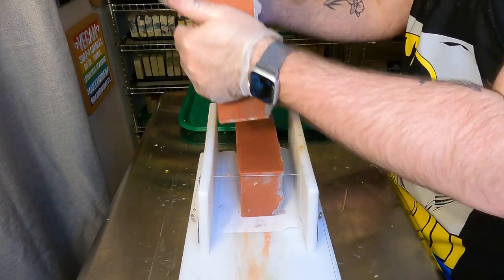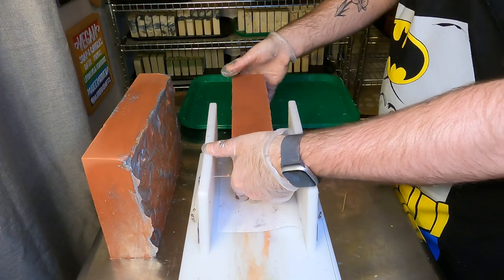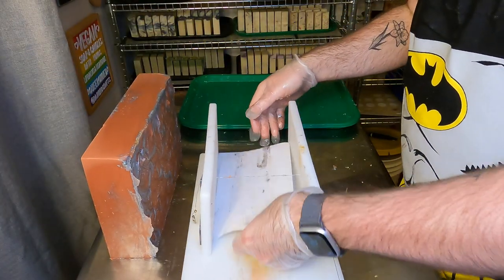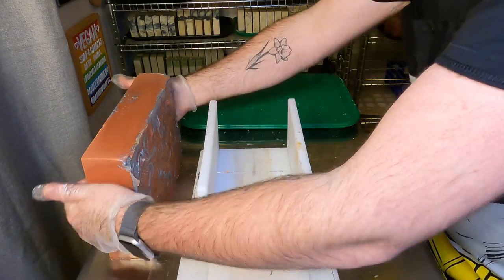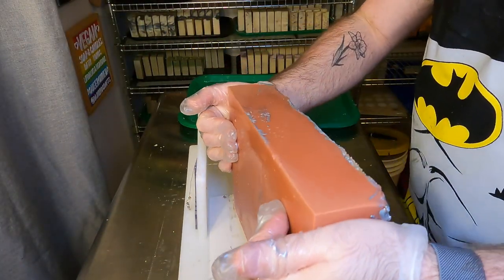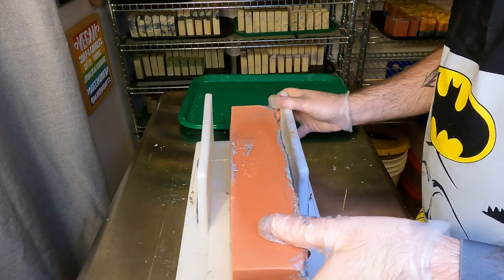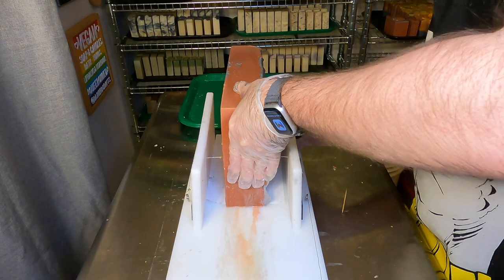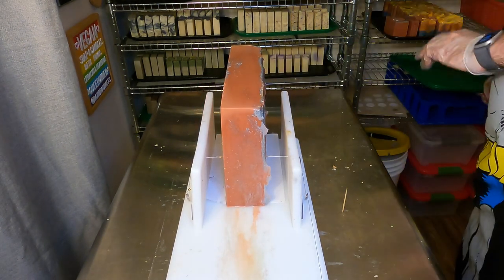We will start breaking down that slab. You'll see I put a toothpick in the corner — that's just to make sure I am slicing it the correct way, especially for soaps where it's not clear what the front and side is, to notate front to back instead of side to side.